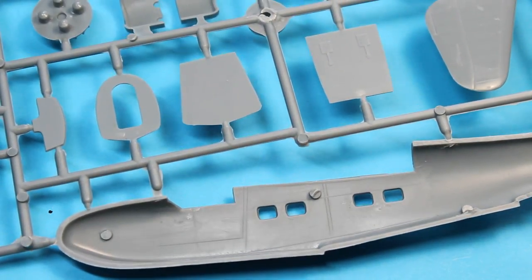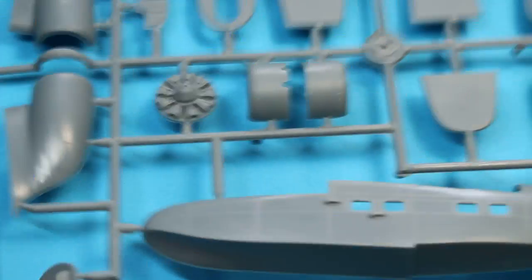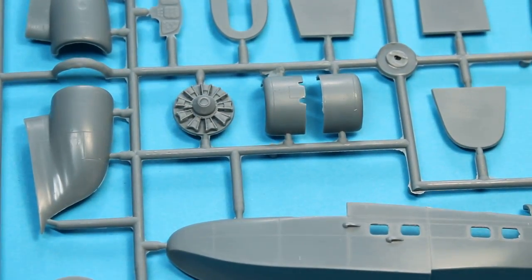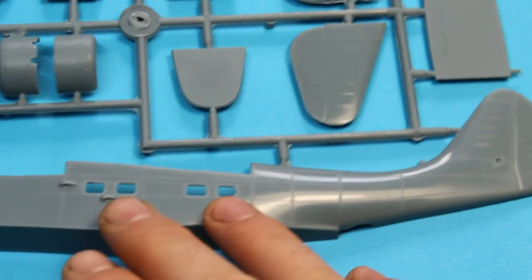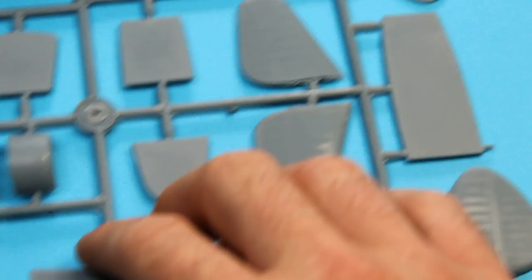There's no rivet detail or anything, and on the inside it's typical short-run — quite sparse, just with a few marks to take some of the internal pieces. Everything looks pretty good, again what you'd expect from Azur: basic recessed detail and plenty enough to get going with, and a very good base if you want to detail it further.